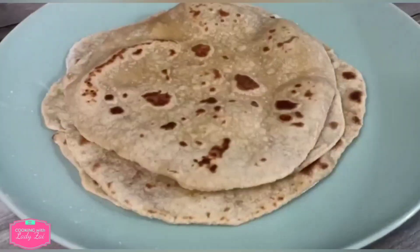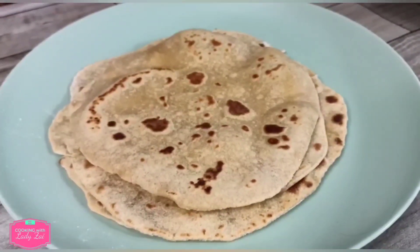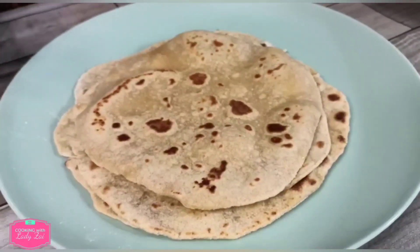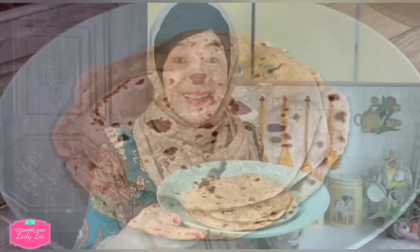Actually, we serve our chapati with chicken or beef curry, or even lentil curry, and also tuna in chilies. You can also serve it with kimah — so it's up to your choice. Our chapati is ready! Normally we serve it during breakfast, but even those who like to diet can have it for lunch or dinner. Please subscribe, share, and like my YouTube channel Cooking with Lady Zai, and press the bell button.